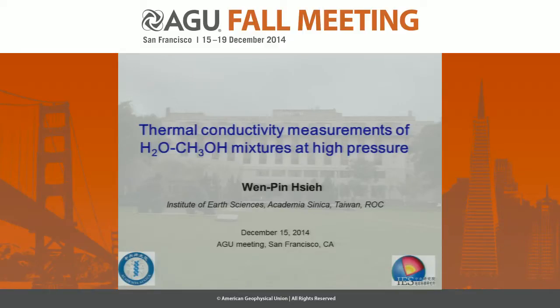All right, thanks for the introduction. Today I'm going to quickly present our recent progress on the thermal conductivity measurements of water-methanol mixtures at high pressure using time-domain thermoreflectance, which is an ultra-fast pump-probe method.